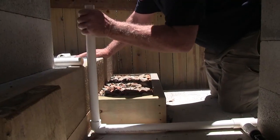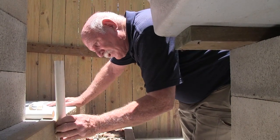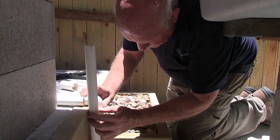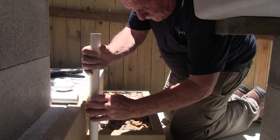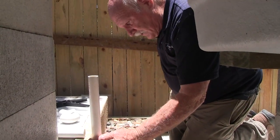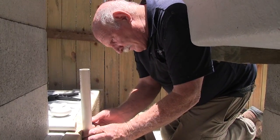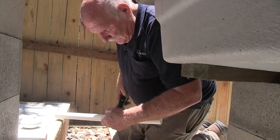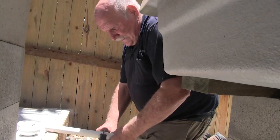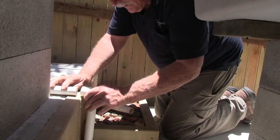Now we'll do the next bit — once again dry fitting. When you dry fit everything it makes it easy to follow through in a sequence and make sure you get everything just right. We want this to be nice and neat, so we'll cut it off about there. Remember you've got to allow enough for the pipe to go into the fitting, so I should use my trusty pencil and mark the place I want to cut. Measure twice, cut once — I knew I did something wrong there. Okay, let's dry fit it.